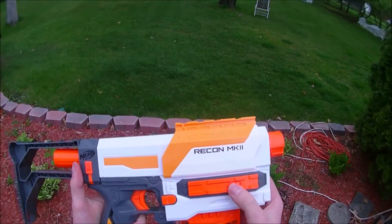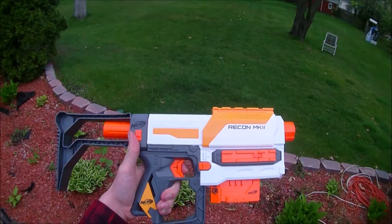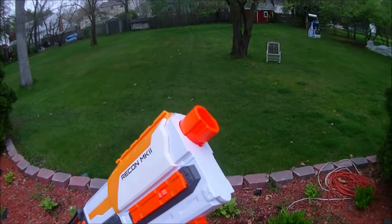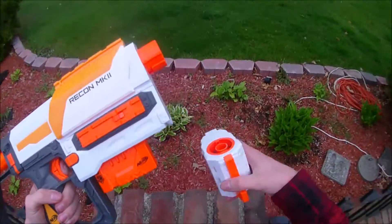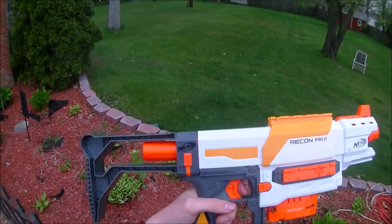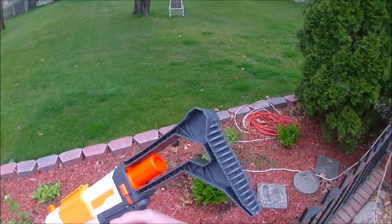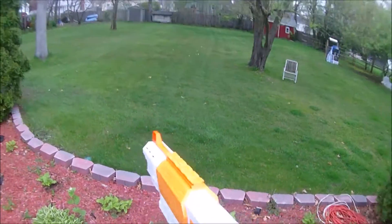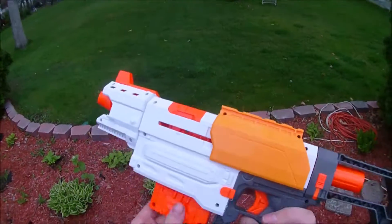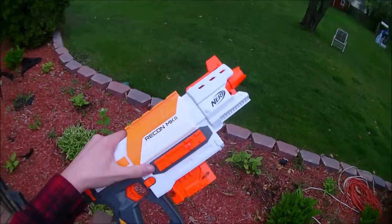Overall, I'd say this is a pretty nice blaster. If you don't want to go the full 30-something dollars that a Retaliator kit costs, this is a really good substitute. For $25, you get what is essentially a Retaliator with a different barrel and stock. The stock isn't all that bad — it could be solid, but unless you're going shirtless, it shouldn't really dig into you too much. So, that's my review of the Modulus Recon Mark II. Thanks for watching.